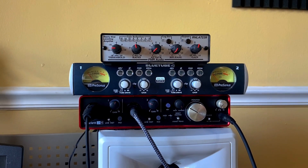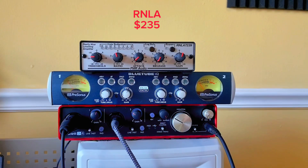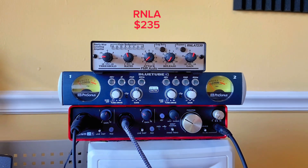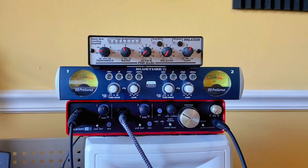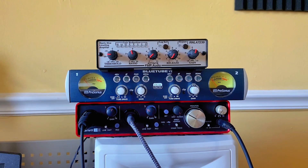And then out of this tube preamp, it goes into this RNLA — this really nice leveling amplifier. It looks really cool and it's really affordable. I'm going to put the prices up of everything on this video in the text and we'll kind of add up the total after. And then it goes into the interface here, the Scarlett. That's pretty much my vocal setup, man. It's really simple, really easy. You don't need much. I beefed it up — I started off with just a mic and then I added the preamp, that's the way I would go. That's what I would recommend for people. And then after that preamp, I added the compressor. That's kind of what I would recommend for a real home setup, something easy.